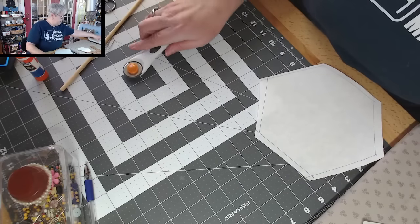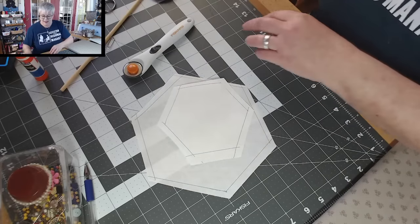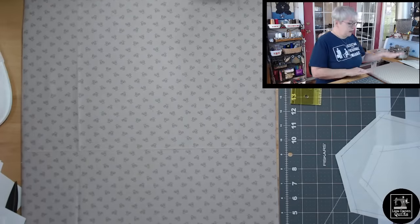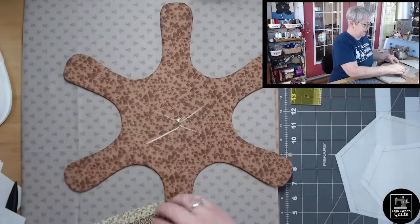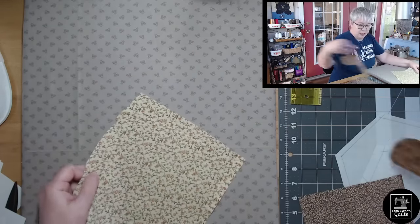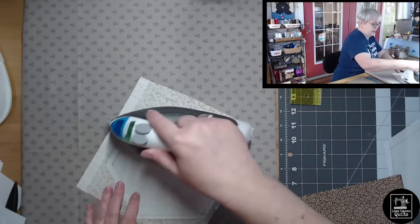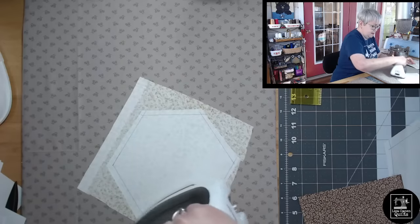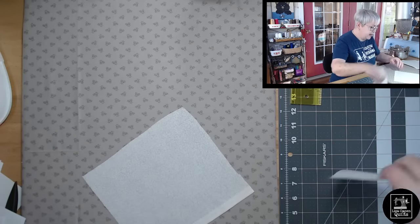Here are my two shapes. Let me grab the fabric we're going to use for the hexis and we'll come back to the pressing board. Here are my two fabrics — I think using the lighter one and then the darker one would be fantastic. Let's fuse the larger hexi onto the backside of this fabric, and put the smaller hexi on the backside of this fabric.